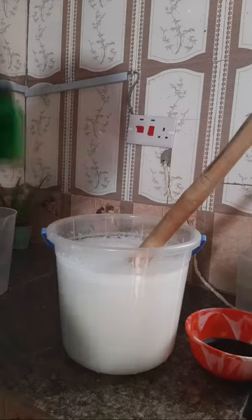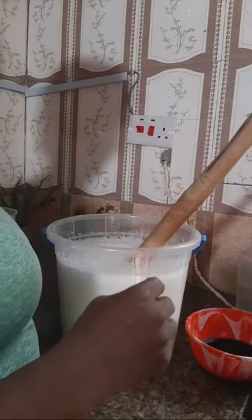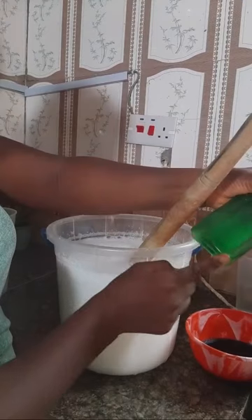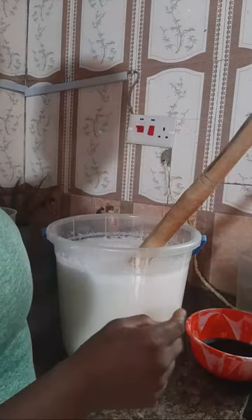My fragrance is banana and lemon - it's almost finished but this is enough for what I'm making for five liters. Banana and lemon. So I'll keep stirring.